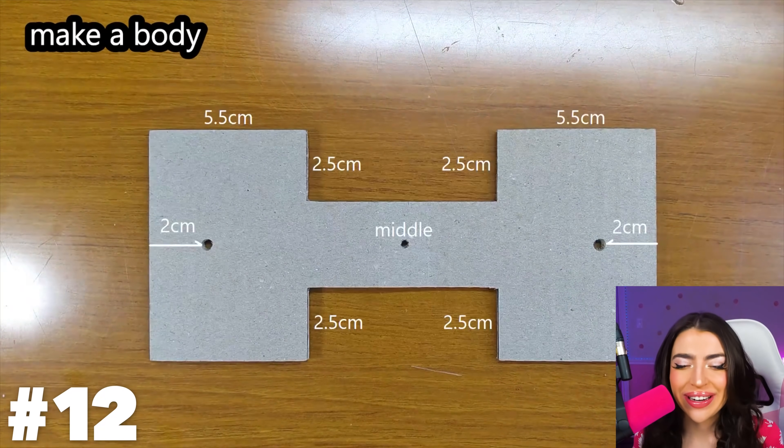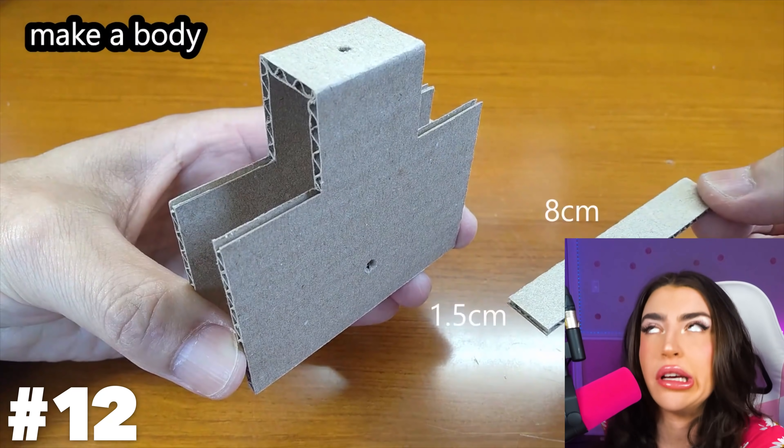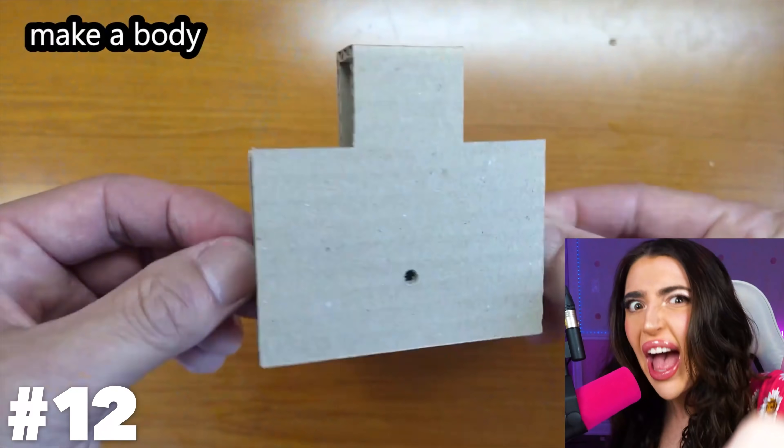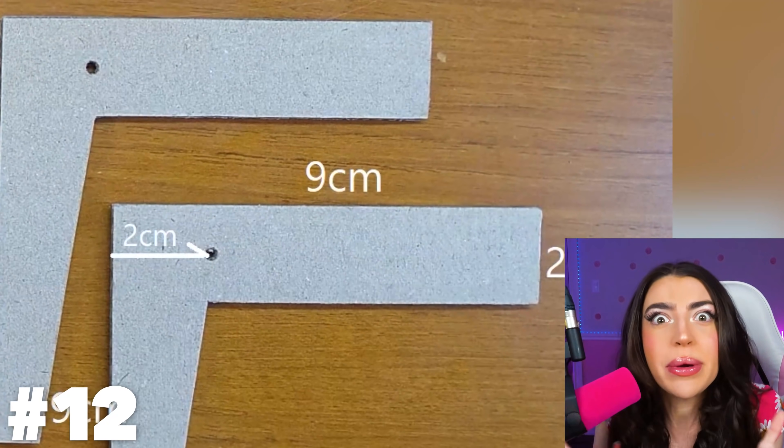Alright, what do we have here? Some cardboard? Seems suspicious. Actually, probably just regular cardboard. This family, chillax — we just started! Okay, one, two, three, four, five, six pieces of cardboard!